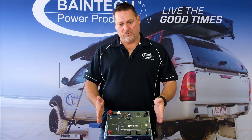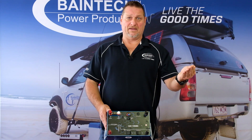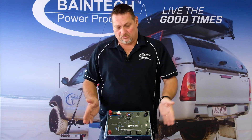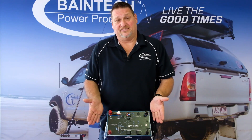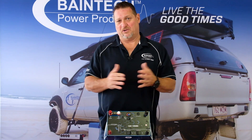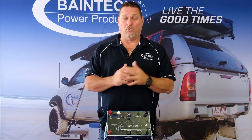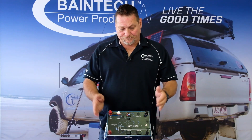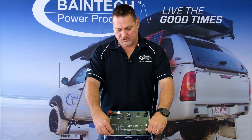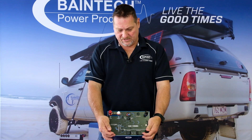Connecting up your DC to DC, you would have a cable running from the positive of your starting battery — where the alternator is connected — running through your vehicle. If this battery is in the back of your car, the cable runs from the front to the back, so make sure you've got the right size cable for the length you're using — that's an important part of the equation. That positive and negative from your front battery would then be connected to the two smaller terminals marked 'input' on the DC to DC charger side.